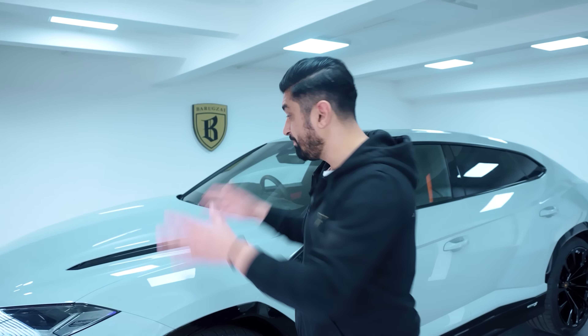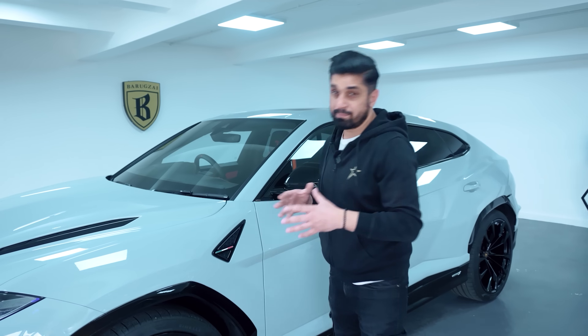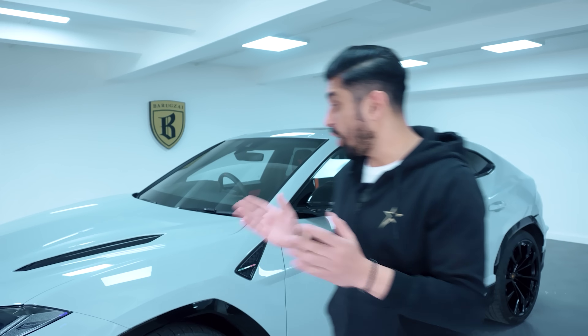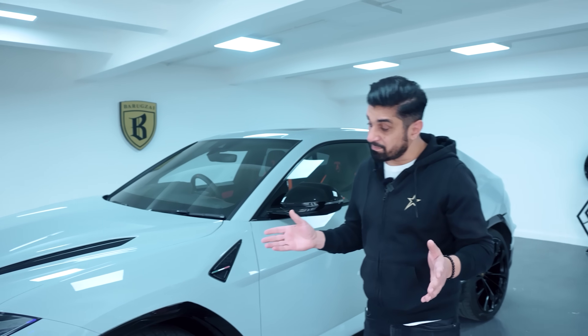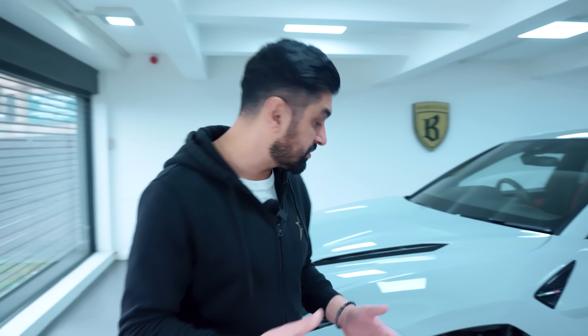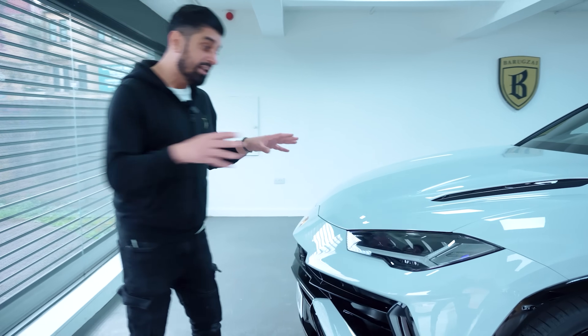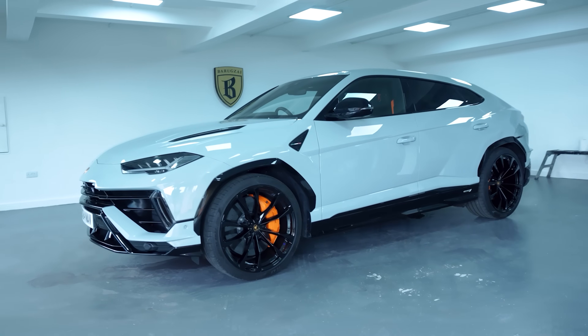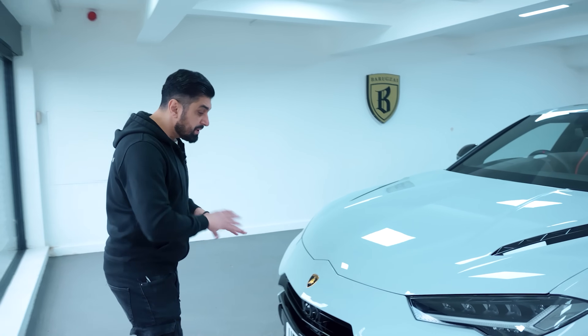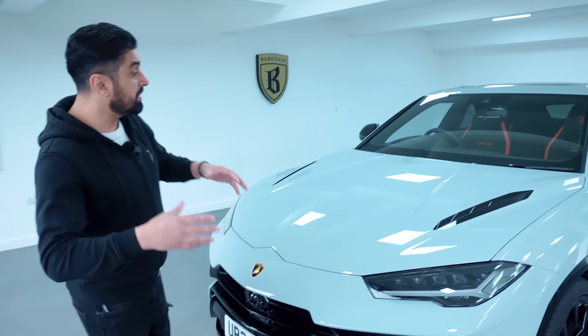I have to protect the paint on this car because I've paid a fortune for this colour — £15,000 just for the colour option. I like to protect it: one, from stone chips; secondly, just in case I ever scratch it or have a light scrape, or somebody tries scratching my car. It's going to be protected. A bit of peace of mind. Normally people tend to PPF just the front end for stone chips, which is a great idea. But we've done the whole car — including the headlights, all the paint, all the gloss black trims.